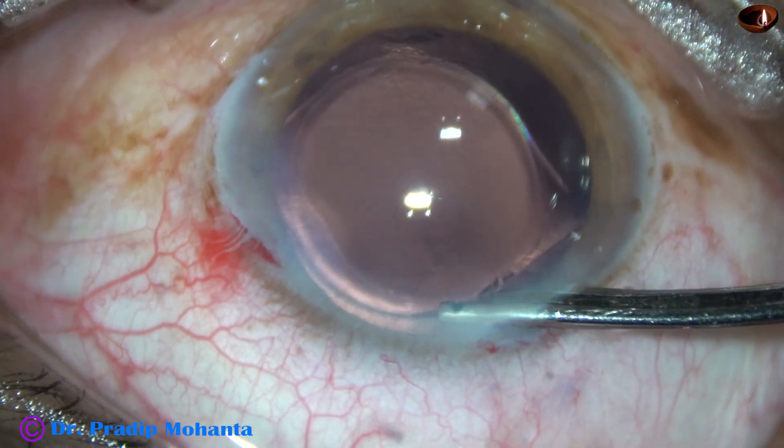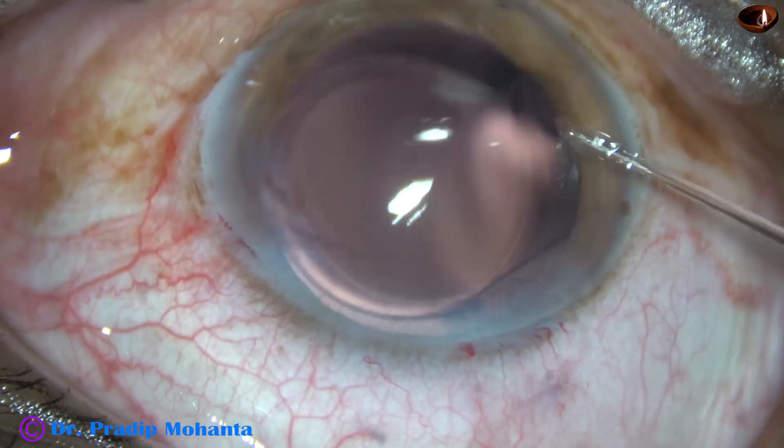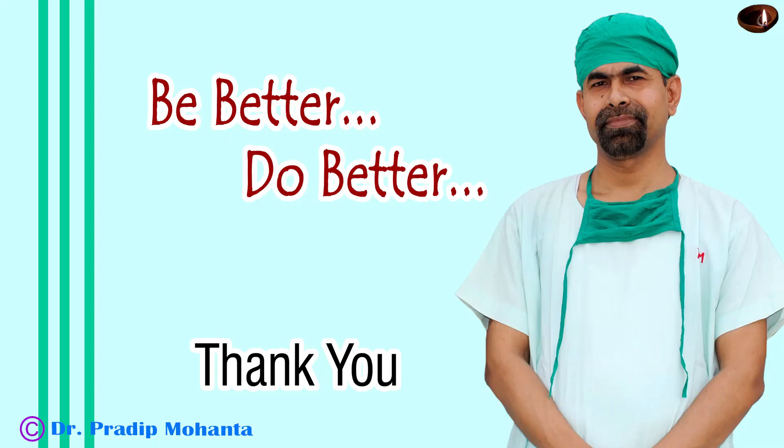This is the final lavage of the anterior chamber, checking the integrity of the wound. The case is concluded. Thank you very much for your attention. I hope this video will help you in developing your surgical skills. Please try this lens tilt technique in soft cataracts.